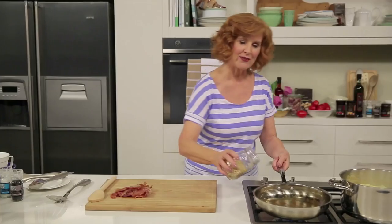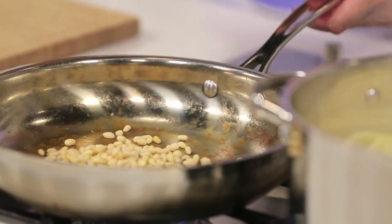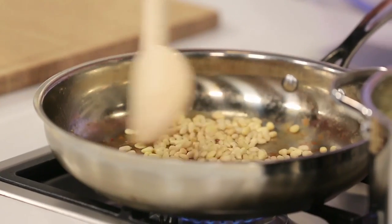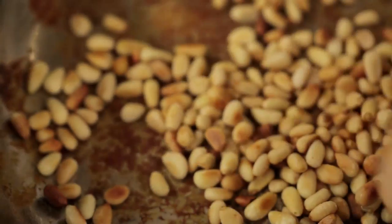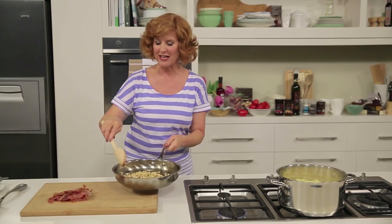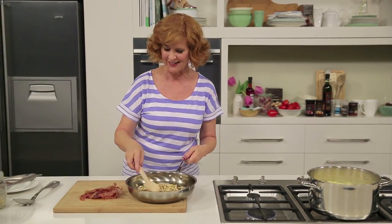Now we're on to the pine nuts. Add these to the pan and cook them over a low heat just until they're golden. Pine nuts cook really quickly, so don't take your eye off them — they'll only take a few minutes. These are smelling nice and toasty; they're ready, so we'll take them off the heat. They will continue to cook for a little while, so just let them sit in the pan.